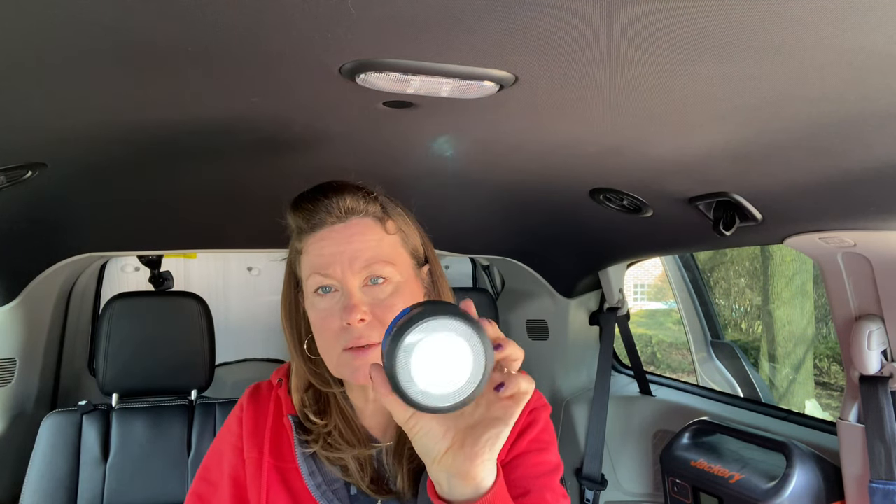These are Kaizen lights — they're collapsible, accordion-style lighting. This one has a distress signal as well, and a little flashlight. You can also use it as a power bank to charge your phone. These were gifts from my brother-in-law. I have two of them. It also has a solar panel on the back so you can charge them by solar. They have a hook so you can hang them or set them down. Lights are super, super important when you are van camping.